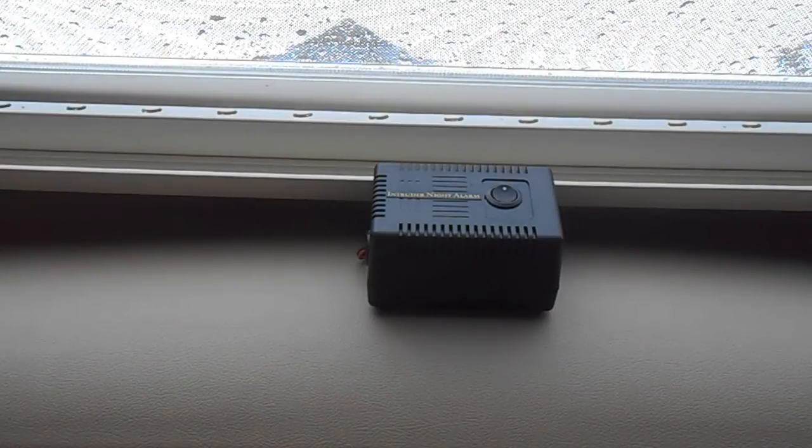It's easy to fit and my alarm is stuck on with velcro so there were no holes at all, and it can be removed to my next vehicle. And most importantly, it works. Thanks.